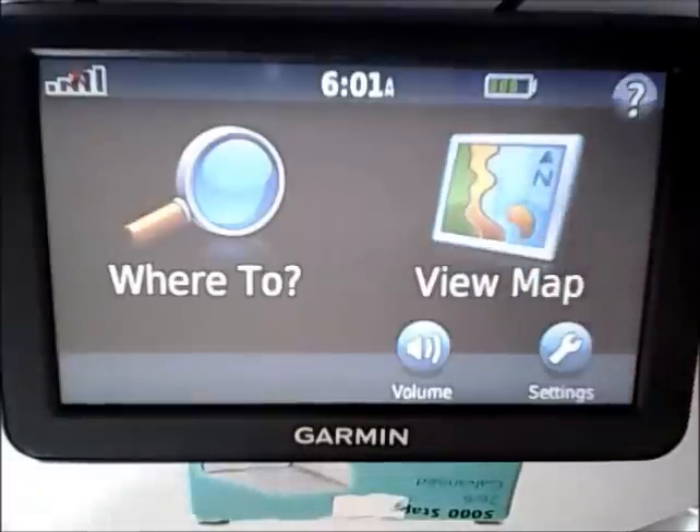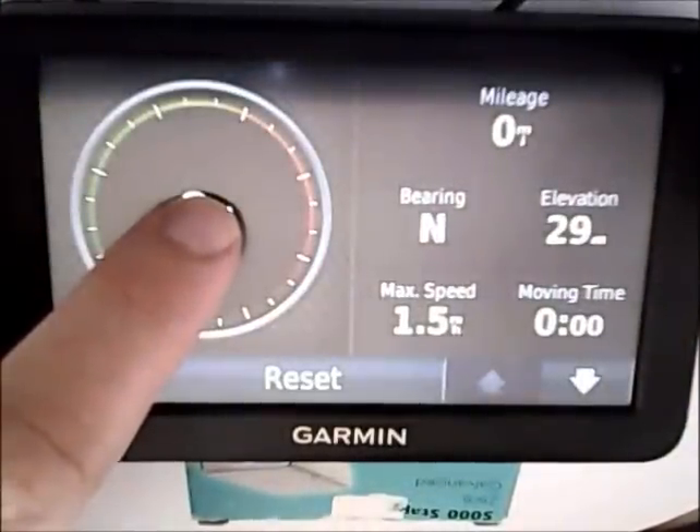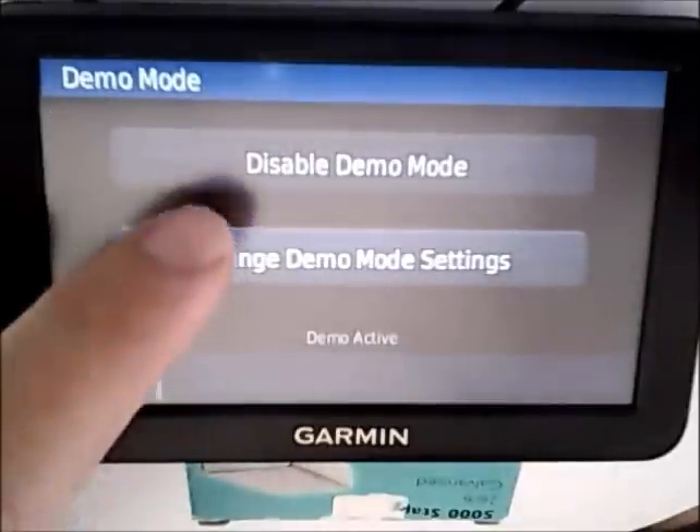So what you can do is go into Maps, select Speed, press the speedometer and hold it down for a few seconds, and the developer menu will come up. Once in the developer menu, go to Demo Mode and disable it.